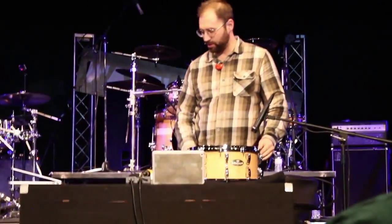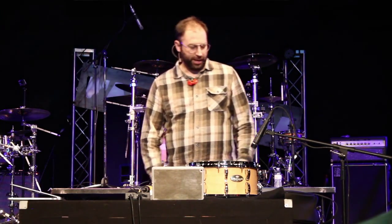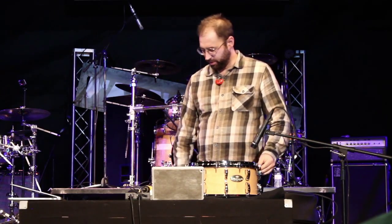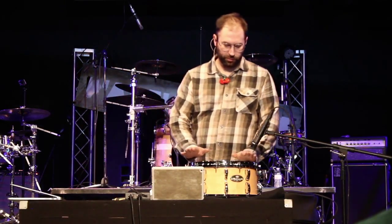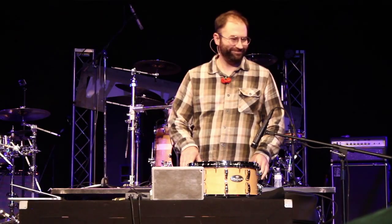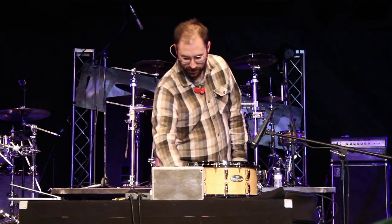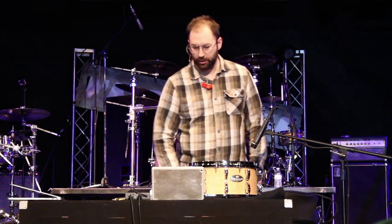We're going to get the nerd stuff out of the way early here. The first question I have for you is: who has a drum key in your pocket? I see hands. So I guess the rest of you will be tuning with your teeth. Rule number one, if you're a drummer, is to always have a drum key in your pocket.